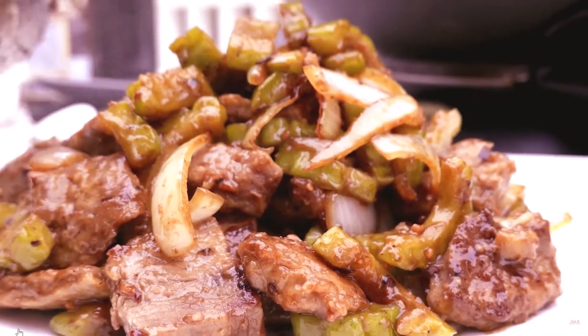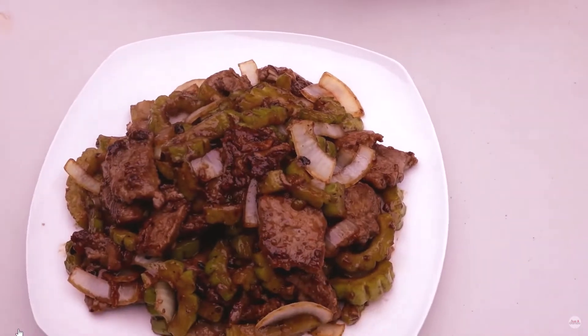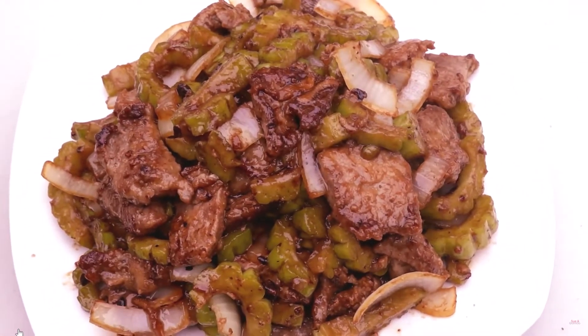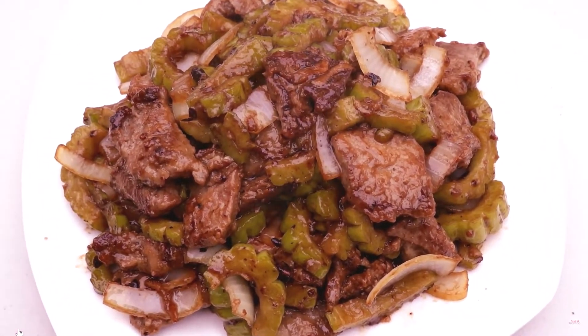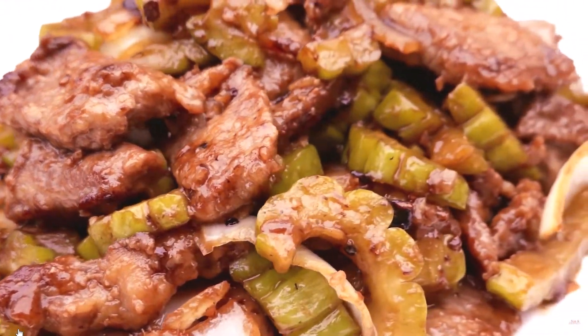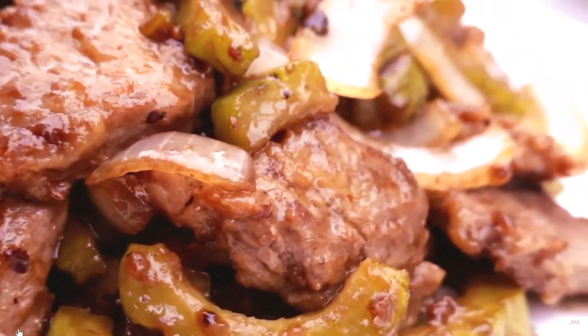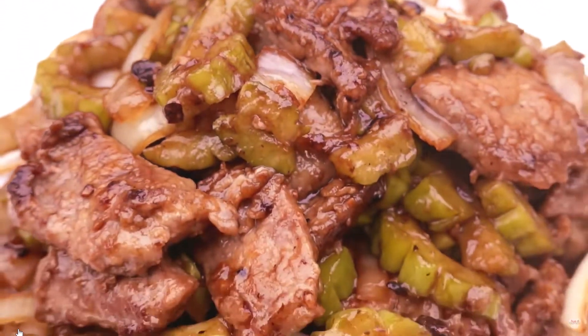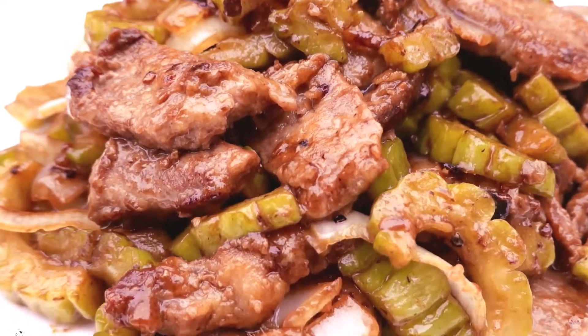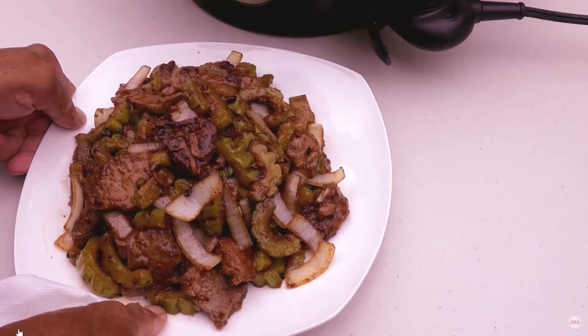Bitter melon and beef black bean sauce ingredients: 1 bitter melon, seeded and sliced; 2 teaspoons soy sauce, divided; 2 teaspoons cornstarch, divided; 1 quarter teaspoon baking soda; 6 ounces beef, sliced; 1 tablespoon oil; 1 teaspoon oil; half onion, sliced.